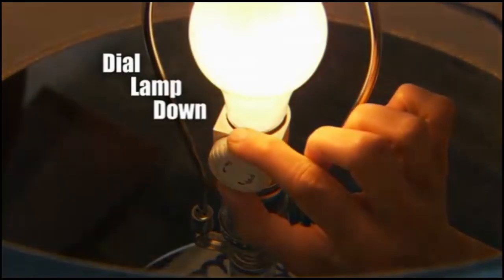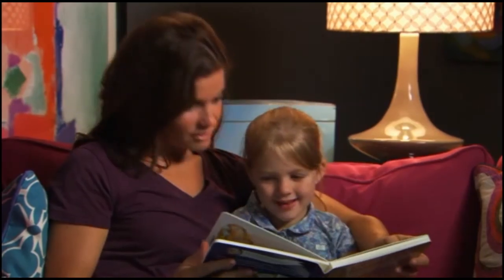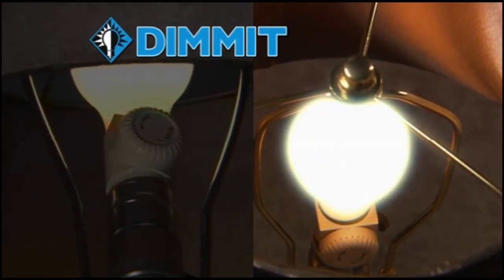Now you can dial your lamp down when you're watching a movie, or dial your lamp up when you're reading a book. With just the twist of a wrist, you'll always have the light that's just right for any situation.